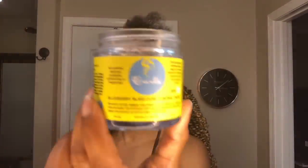For a secure hold on my side braids, I'm going to use some edge control, apply it to my roots, and then begin braiding.